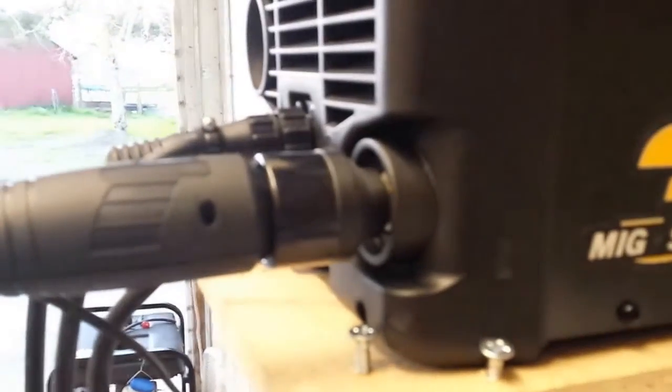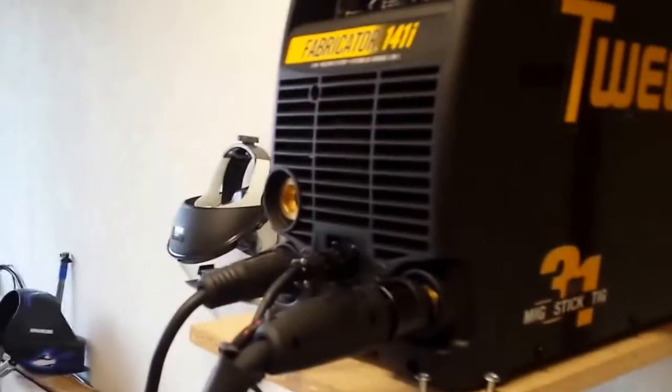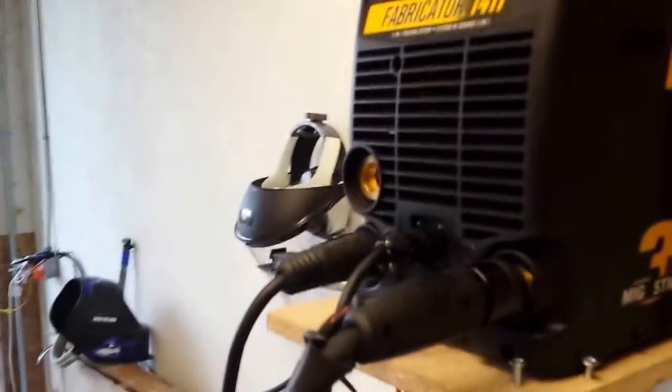I've got it hooked up to my argon, I've got the TIG plugged in. It uses this adapter, because the TIG torch actually has a larger connector than the welder. So when you use it on the 141i you have to use this adapter, but when you use it on the 181i you do not use the adapter.